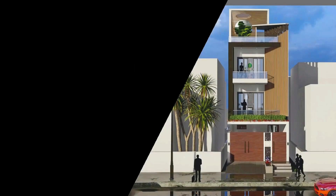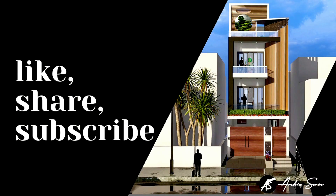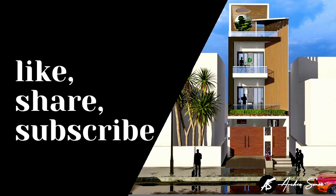Please click like and share if you enjoyed this video, and don't forget to subscribe and press the bell icon for further notifications. Thank you for watching and have a beautiful day. See you in the next video.